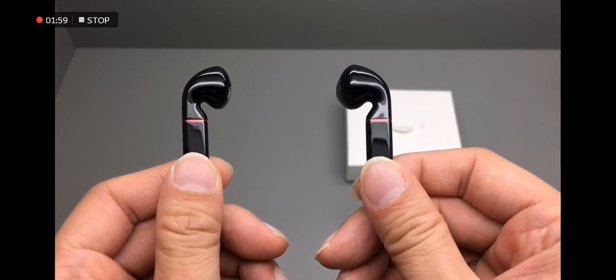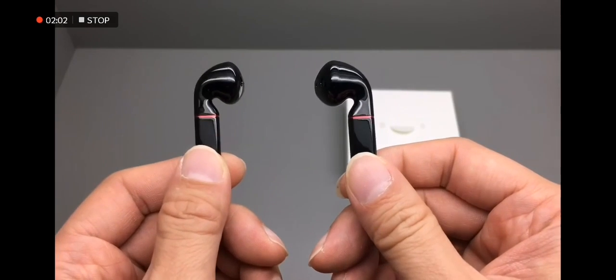These two stems, when looking head on, look pretty thick. They look thinner on the sides.